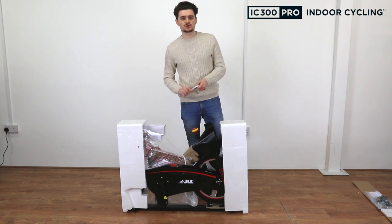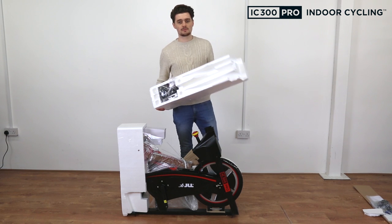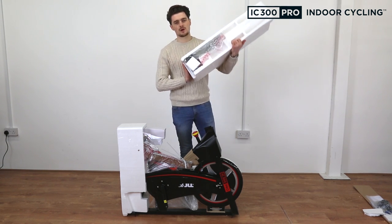Once your bike is out of the box, grab your scissors again and unpackage everything. It's important at this stage to check all of the packaging completely, because there are parts taped with sellotape around the bike.